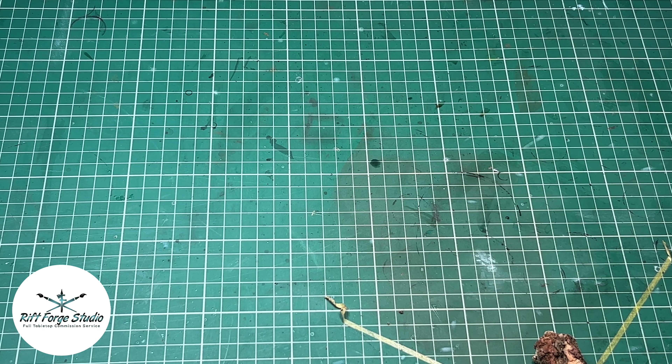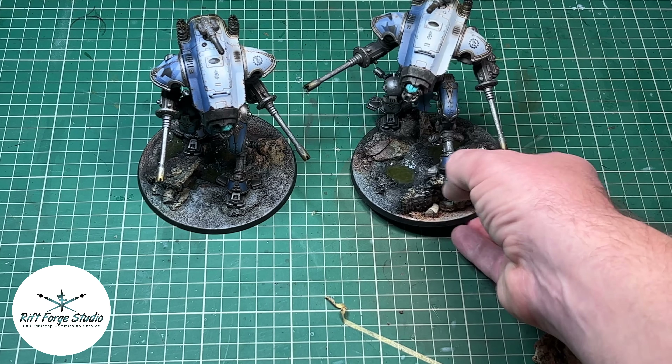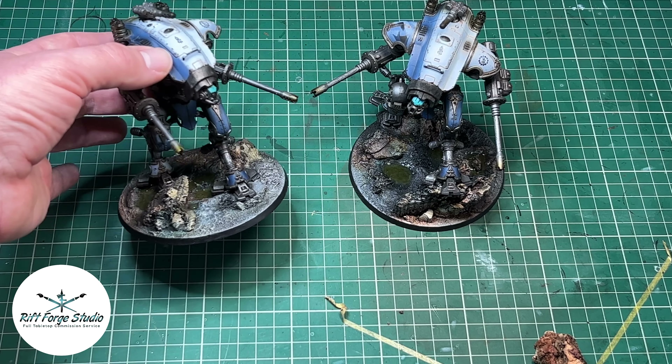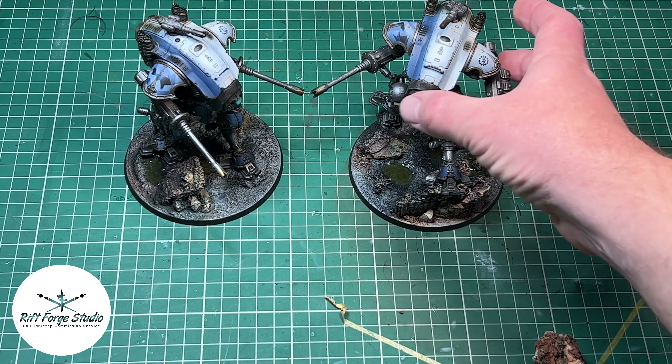As you can hear the noise behind me there is a machine on which I can't do anything about. So these are the two Hellwinds as they currently are. You can see the rock pool is a bit greener in that one.